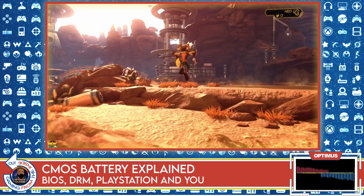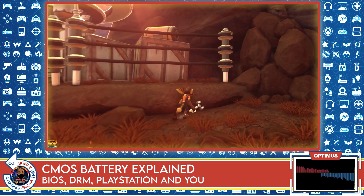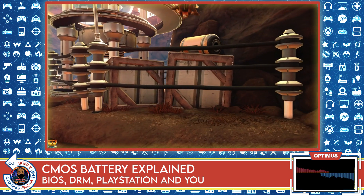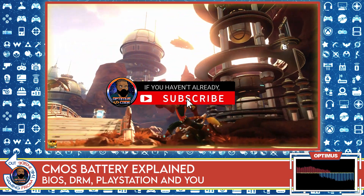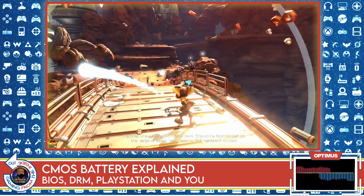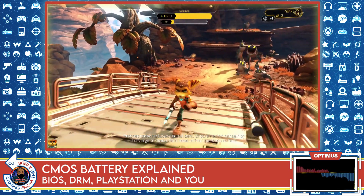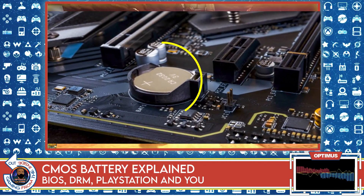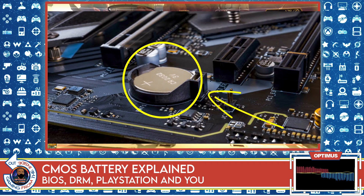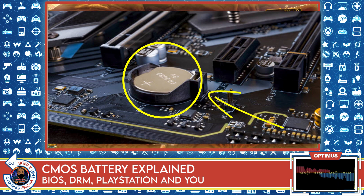Every computer works with clocks and cycles, and the motherboard uses a real-time clock. That clock is always active — meaning it's active whether the computer is on or not. Even if you turn off your computer, unplug it from the wall, or remove the battery from a laptop, it doesn't matter. If you power it down completely, the real-time clock running in the computer gets its power from this CMOS battery. That's all it is — just a battery.